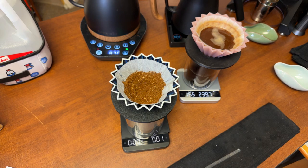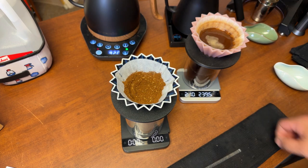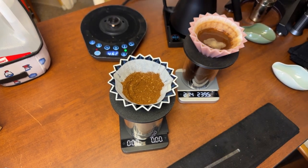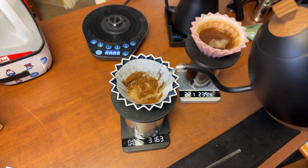I know some people use only half a package of Third Wave Water, which brings down the TDS to around 70 ppm. I'm going to do the same bloom — 45 grams — just like the other one.